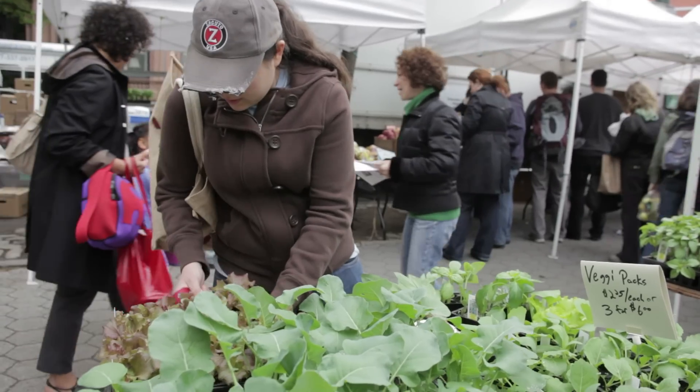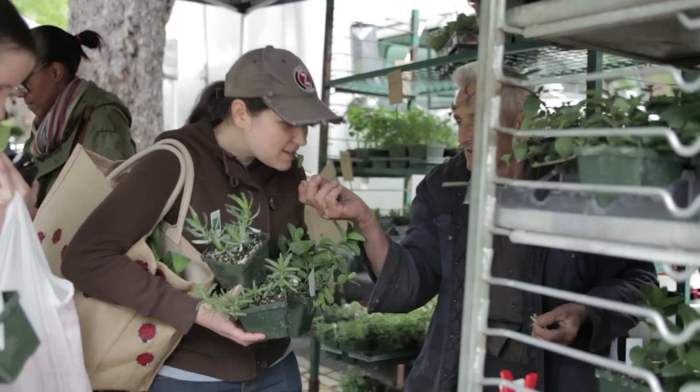I love shopping at the green market, but a great way to support both your wallet and the environment is to plant your own herb garden. So for Earth Day, I'm going to plant my own herb garden.